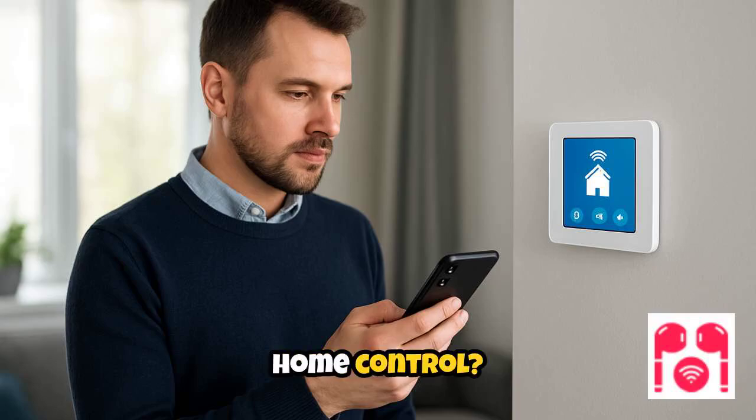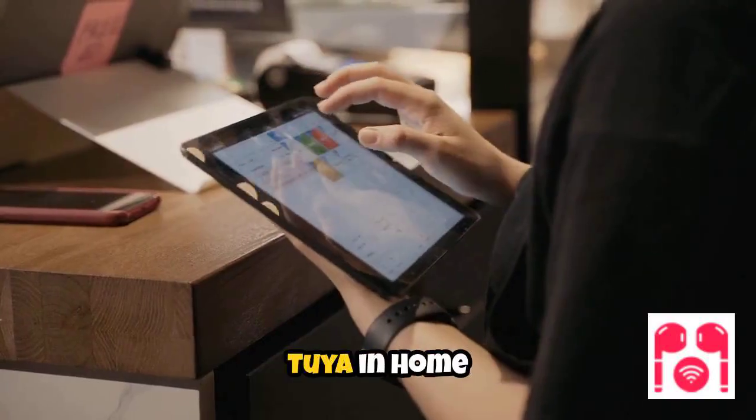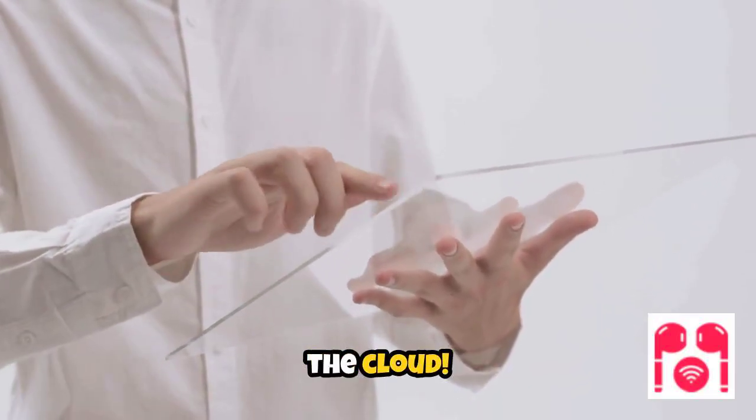Tired of laggy smart home control? Let's fix that. In this video, I'll show you how to set up local Tuya in Home Assistant so your devices run faster and without the cloud.